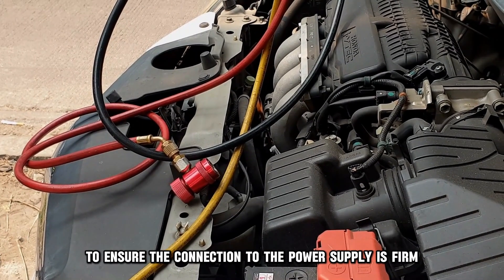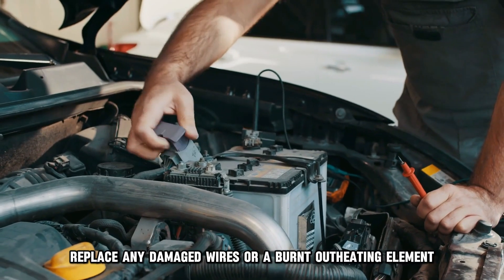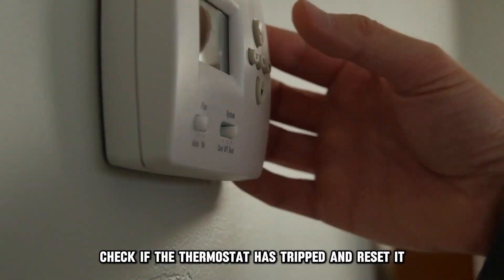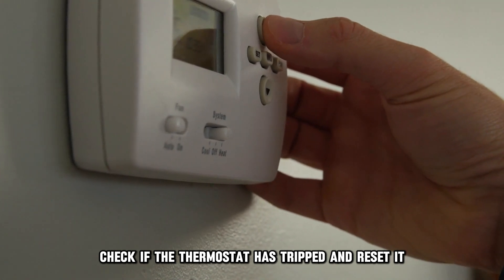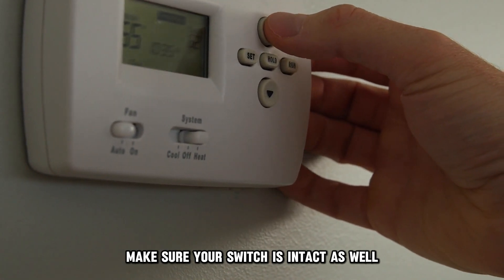Inspect the unit to ensure the connection to the power supply is firm. Replace any damaged wires or a burnt-out heating element. Check if the thermostat has tripped and reset it. Make sure your switch is intact as well.